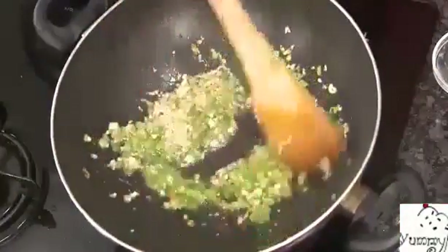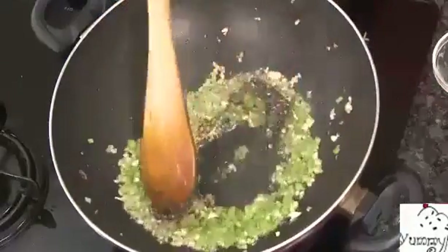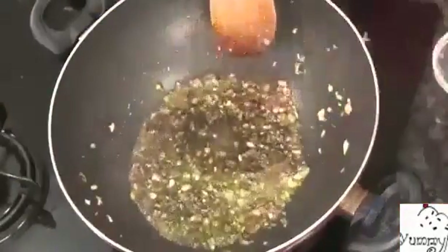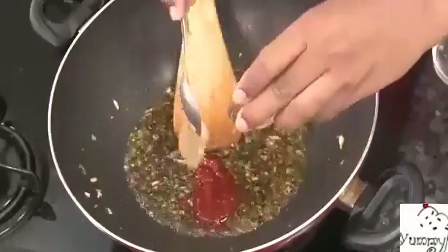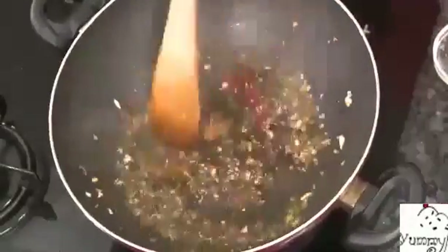Add some bell pepper — it's optional but gives a very nice flavor and a nice coating. Now for the sauces: add some crushed pepper, then light soy sauce and dark soy sauce. Did you know there are two kinds of soy sauce? Add a little bit of sugar — not too much — because sugar and vinegar together give a wonderful aroma and flavor. Then add a little chili paste for hotness and aroma.